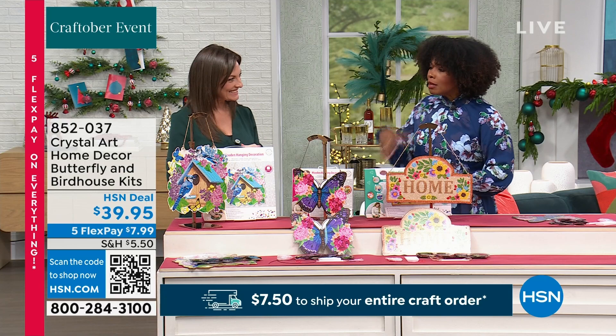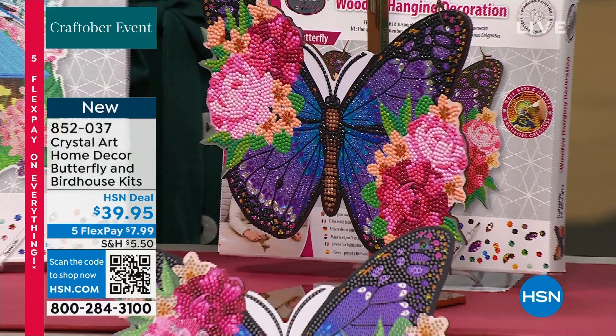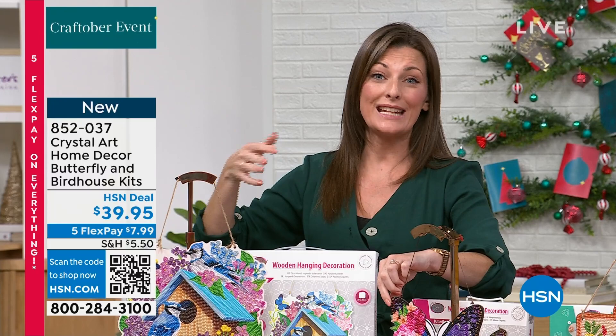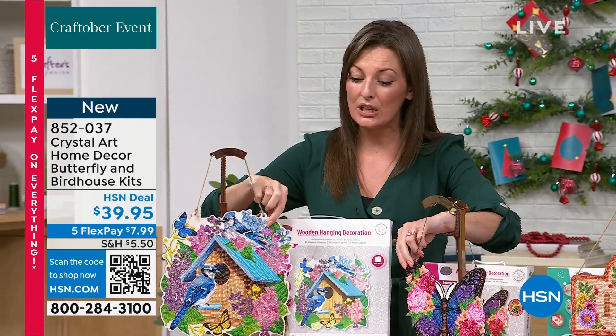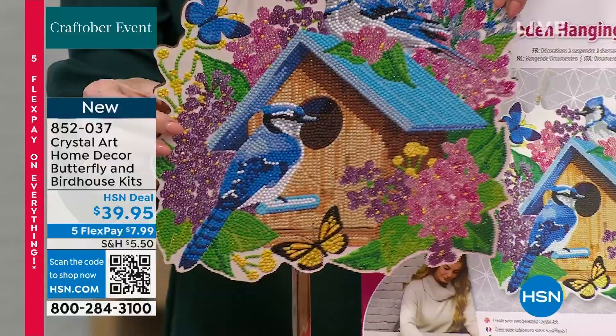We've got some other designs when it comes to crystal art, and this one is going to be your Butterfly and Bird Houses kit. You've got two beautiful sets in here. With Craft Buddy and Crystal Art we have so many different kits today — key chains, cards, calendars, and now wall signs for your home. This might also be two gifts for members of your family who want to get into crafting. You have thousands of crystals in here to play with.